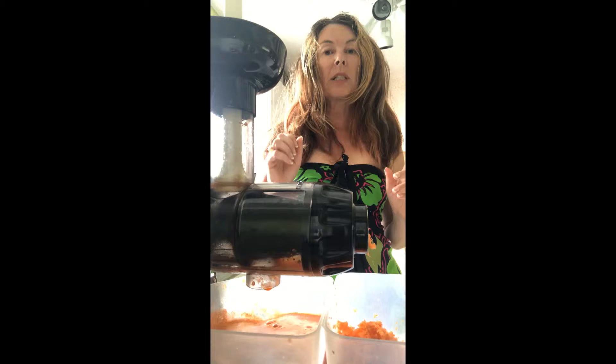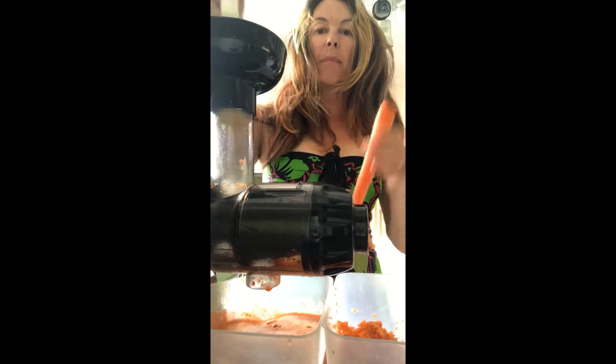So it's equal parts grapefruit, apple, and carrot. I'm just in the process of juicing my final carrot.